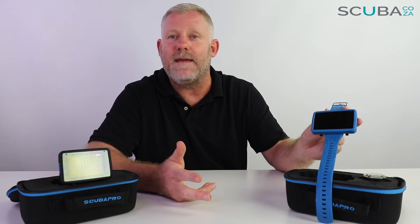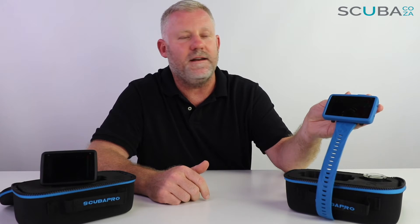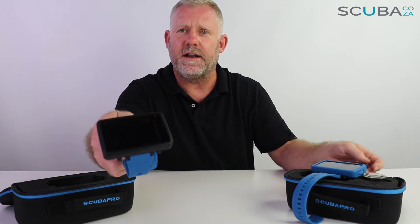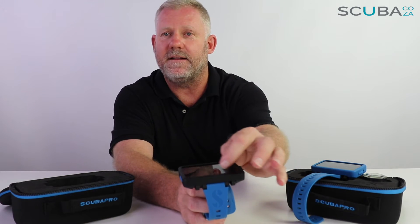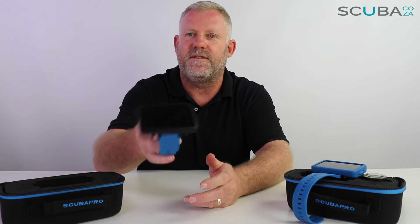Both units are oil-filled, meaning there is oil on the inside of the inner workings, which helps with pressure resistance and makes the unit more resistant to flooding. You may notice a tiny little air bubble moving around inside — we've had people ask about this with older Luna models. There is always a smallest little bit of air left after the units have been oil-filled, so if you see the little bubble moving around, it's not the end of the world — they're supposed to be there.